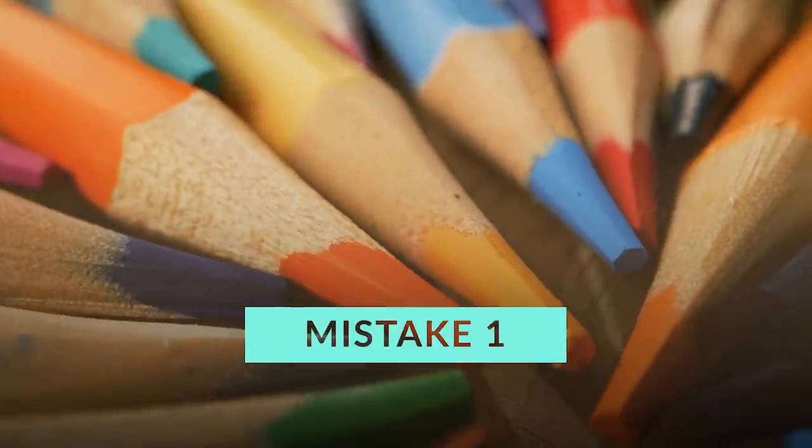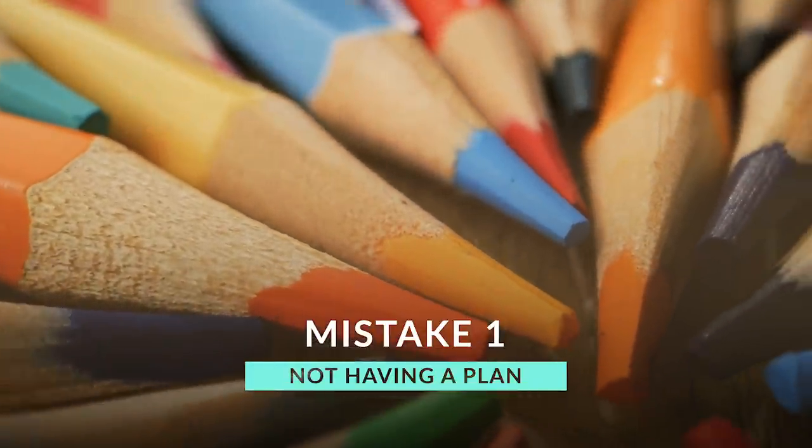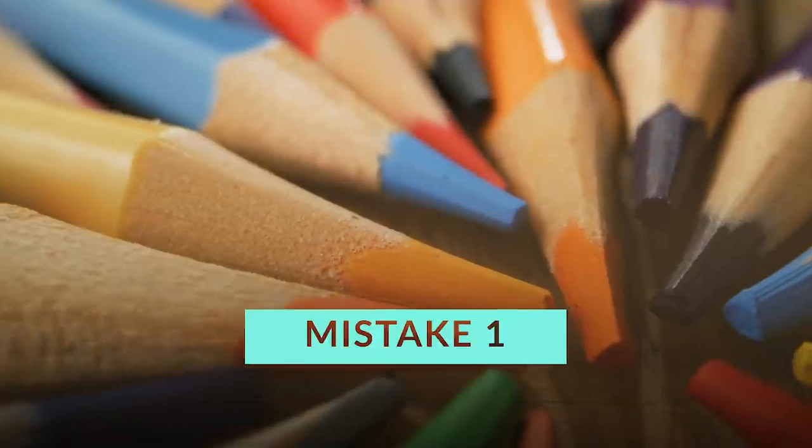Number one — the biggest mistake is not making a plan for your drawing before you start. I know it can be so tempting to just jump into the drawing and start colouring, especially if you're really excited about what you are drawing, but if you don't make a plan you'll probably make mistakes and end up feeling really frustrated and disappointed at the final result.